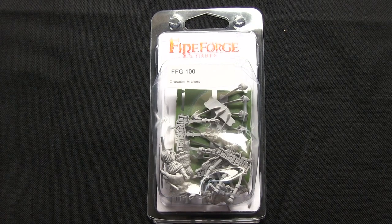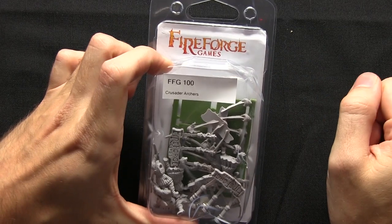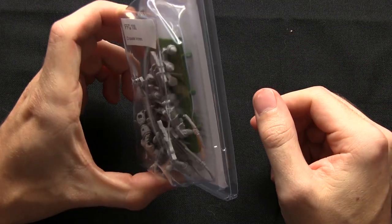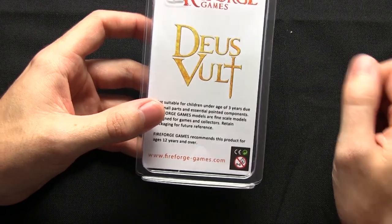Hello and welcome back to another Talk Wargaming unboxing video. In this video I'll be looking at some Crusader Archers from Fireforge Games. The box got a little bit battered unfortunately in transit, but this is all from the Deus Vault range of miniatures.